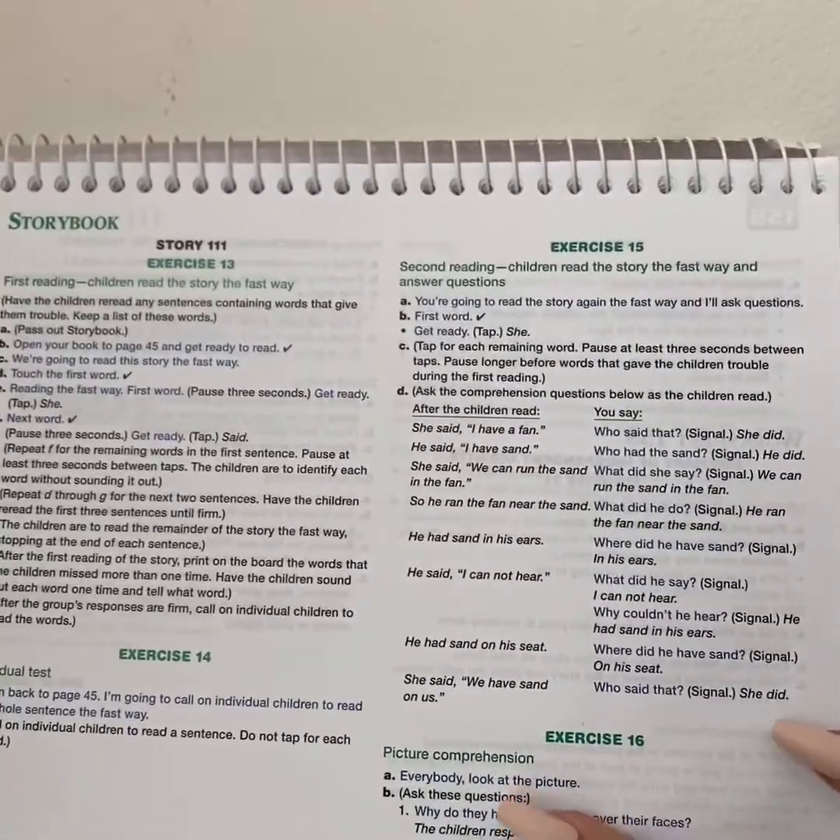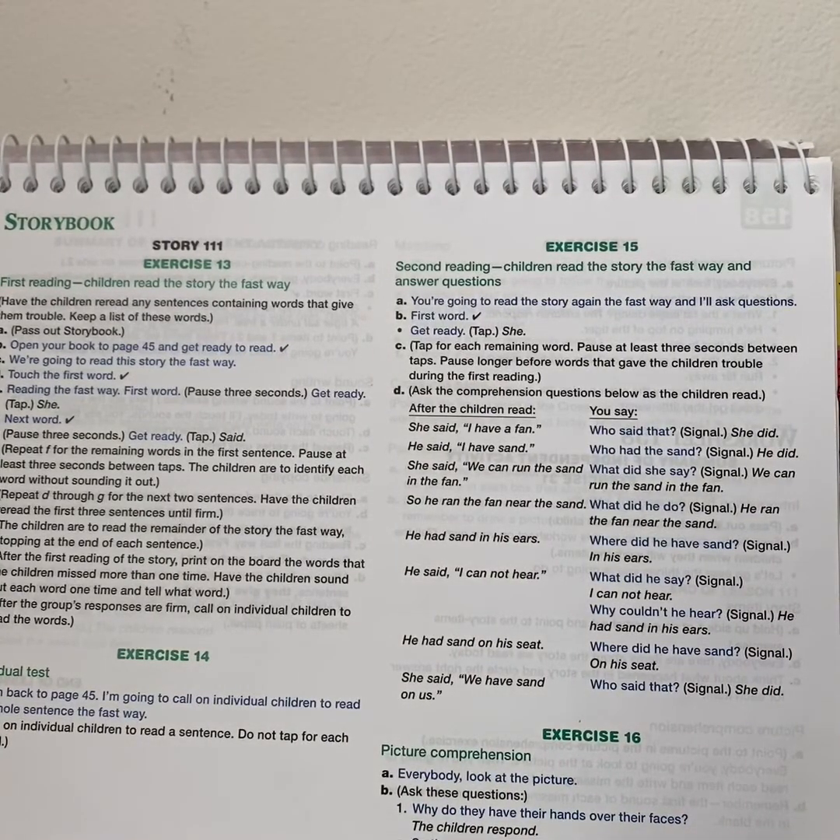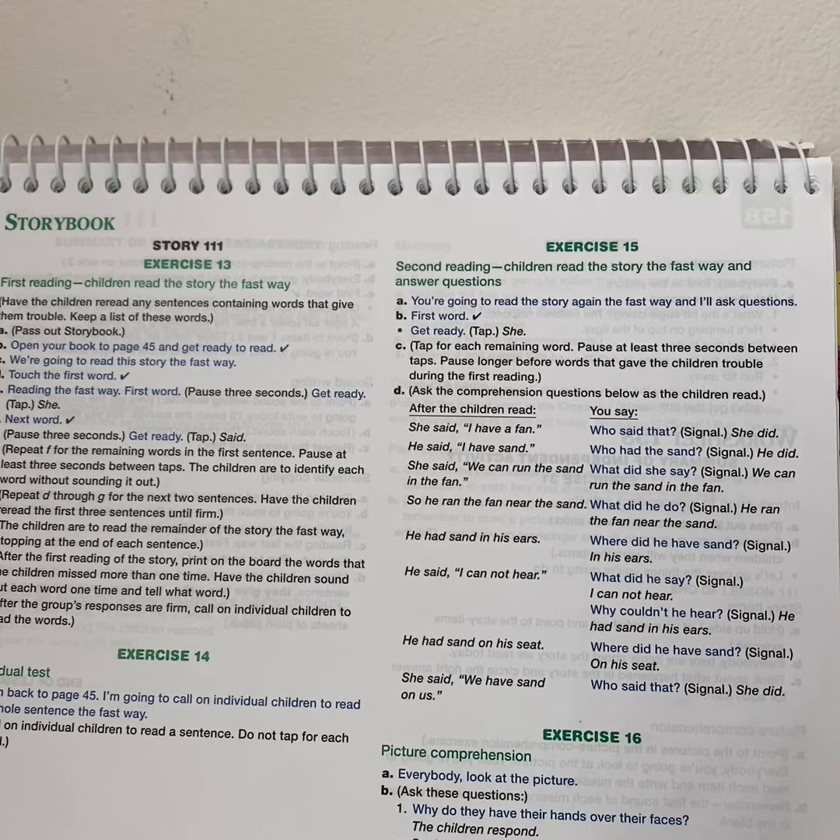Good job reading those words the fast way, especially the tricky one. All right, everyone. We are in storybook 111. You're going to open up your page or go to page 45 and get ready to read. We're going to read the story the fast way. Touch the first word and read it the fast way — read it a total of three times. Before we get started with our story or worksheet for the day, I want to do the banana cheer so we can celebrate how you got through this lesson today. Go ahead and stand up and put your things down.